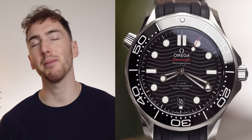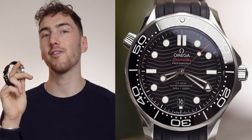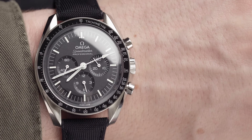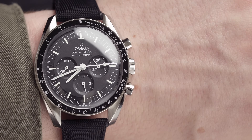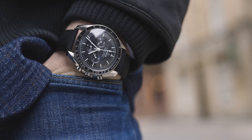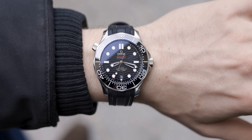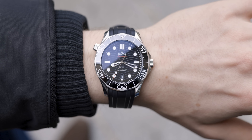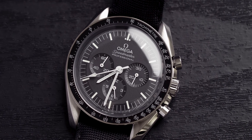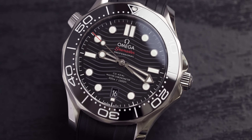Now to the price. The Seamaster comes in at £4,550, whereas the Speedmaster comes in at £5,420 — a notable difference, though you're getting additional complications on the Speedmaster. If you want a more elegant, dressy watch with those complications, go with the Speedmaster. If you want an everyday, durable, sporty wearer, go with the Seamaster. Both are incredible watches, both COSC and METAS certified with brilliant movements — one is a nod to heritage and one to the future.